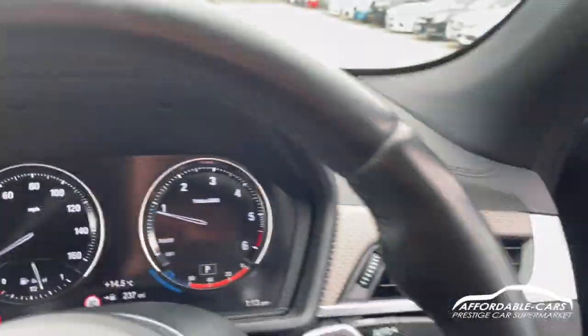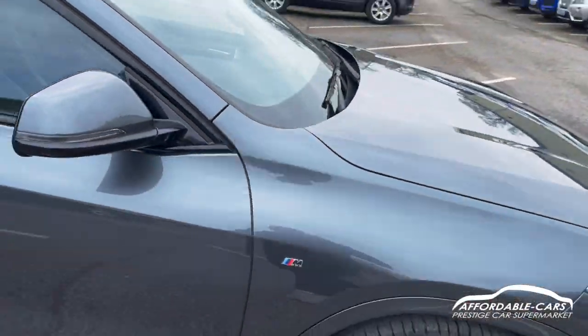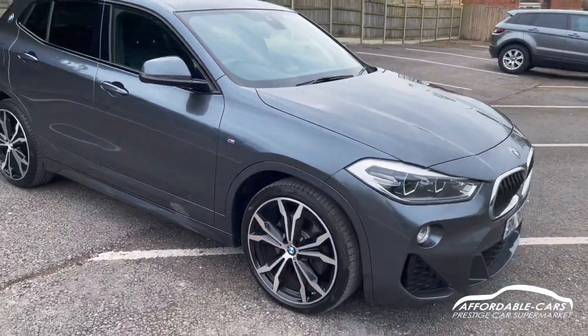If you have any more questions about this car please feel free to contact our sales team — potentially this could be your next new car. Cheers!